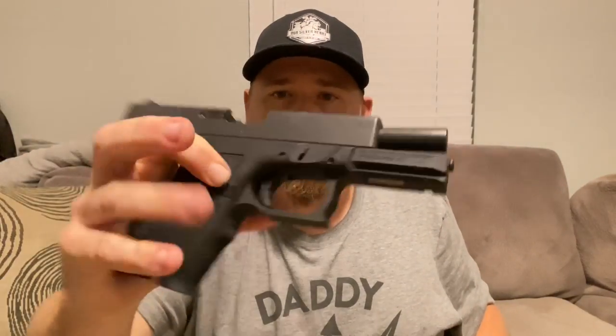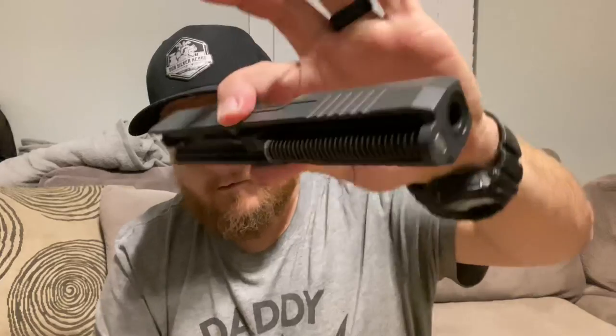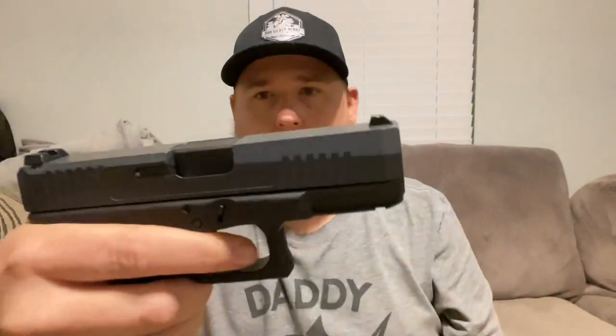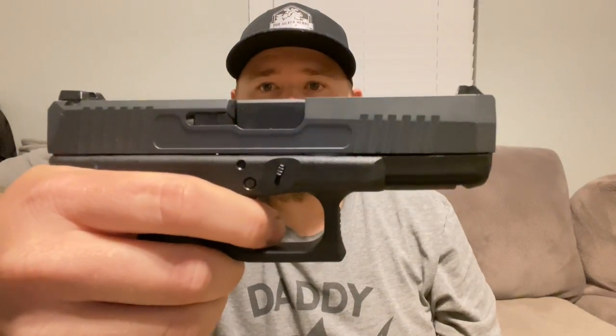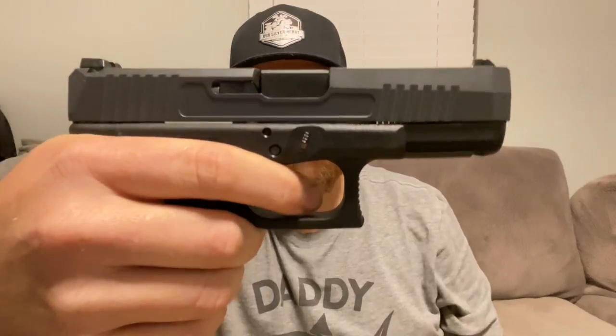It works the same way around - you've got your dagger upper with the Glock lower, and there it goes. Now we can move on to the differences of the frames.